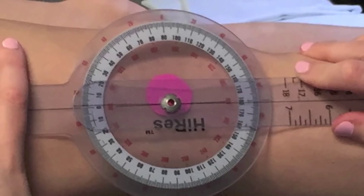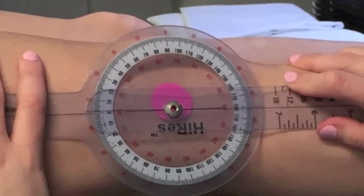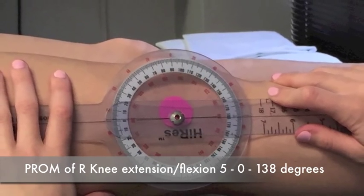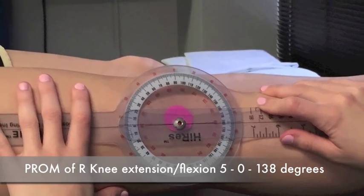If the patient presents with a hyperextension of 5 degrees and a total knee flexion of 138 degrees, the appropriate way to document that would be: passive range of motion, right knee extension-flexion, 5-0-138 degrees.